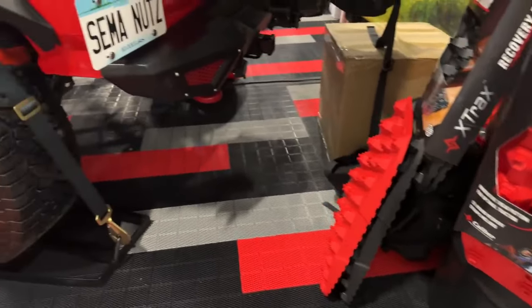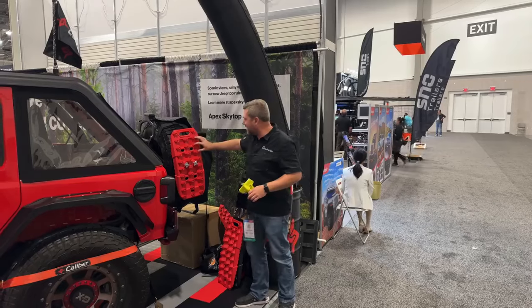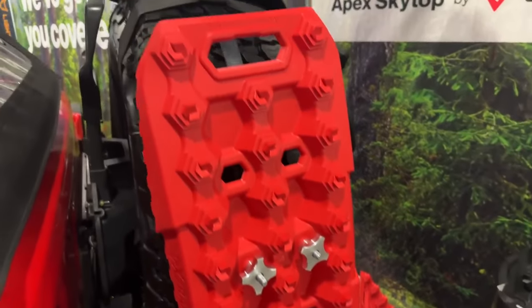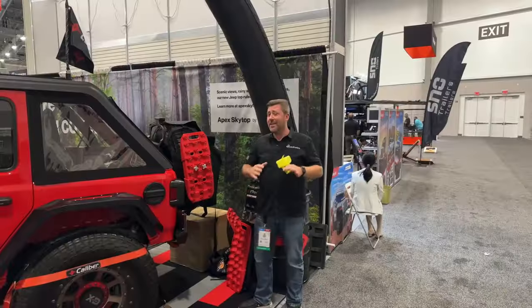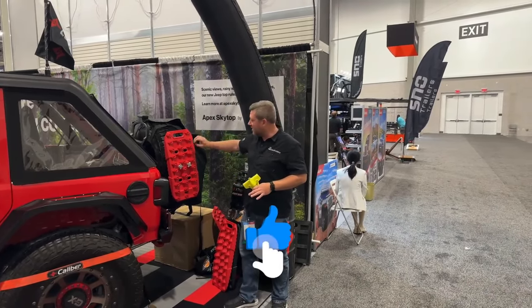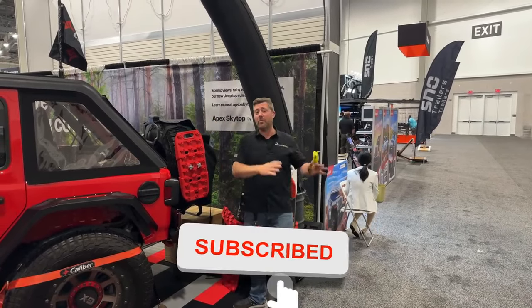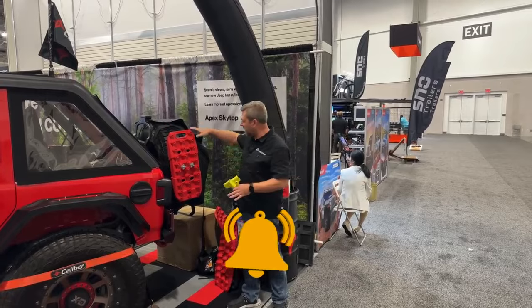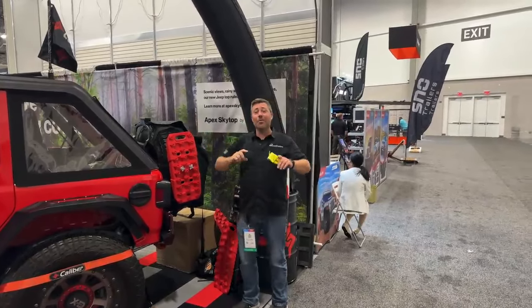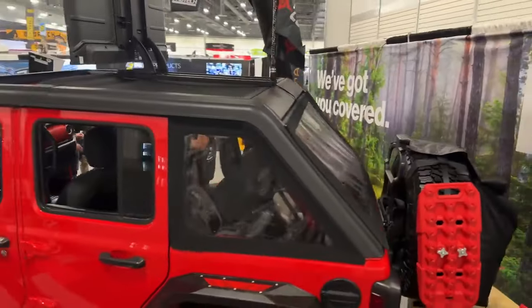The X-Tracks recovery boards feature really aggressive lugs to bite into the surface of your tire and help get you out of those sticky situations. They've done a ton of research and come up with a great lug design — really deep, and also compact. It's good for powersports and side-by-sides but perfect for your Jeep as well. You can easily mount it on your tire or stash it away inside. But the one thing that really caught my eye is called their Apex Skytop.